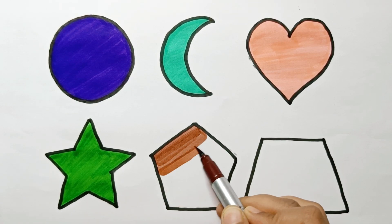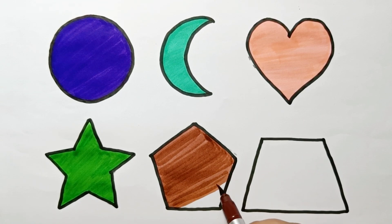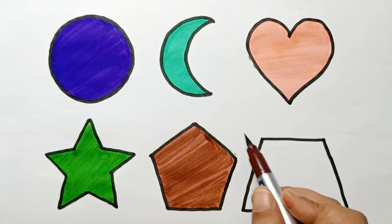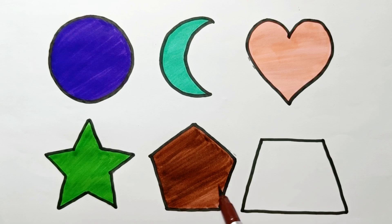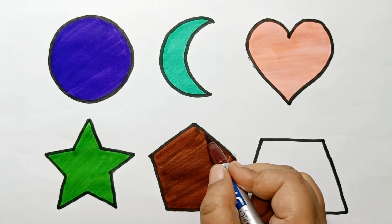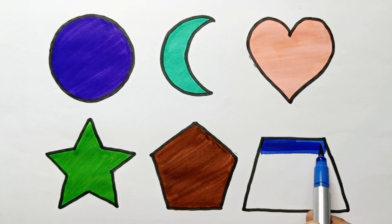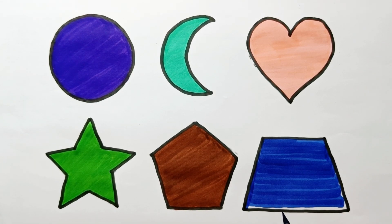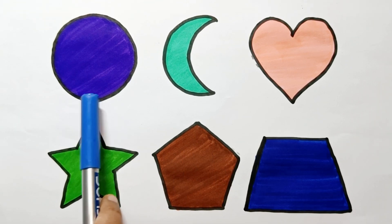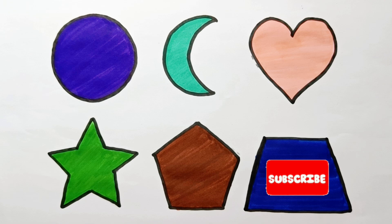Brown color. Dark blue color. Circle, crescent, heart, star, pentagon, trapezium. Thank you for watching, like, share and subscribe, bye bye.